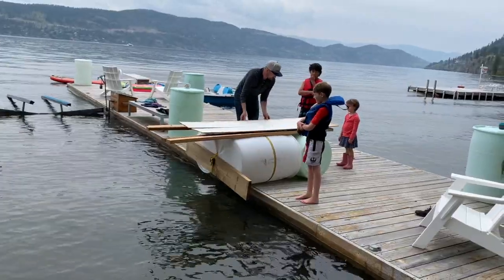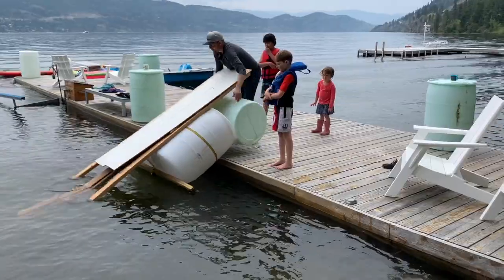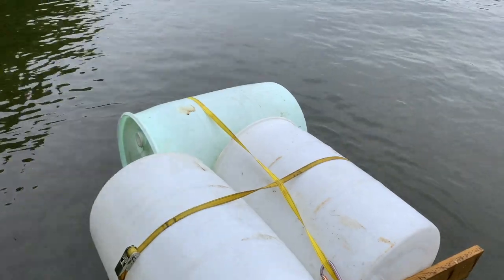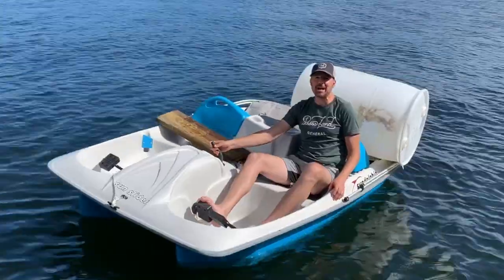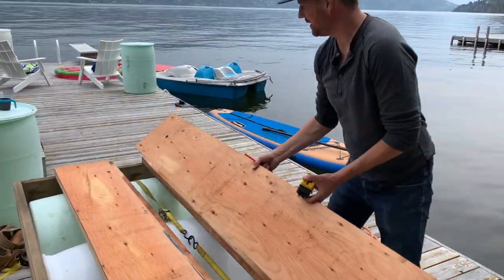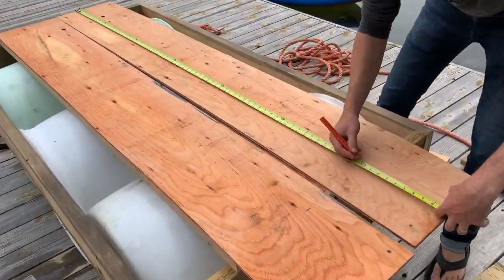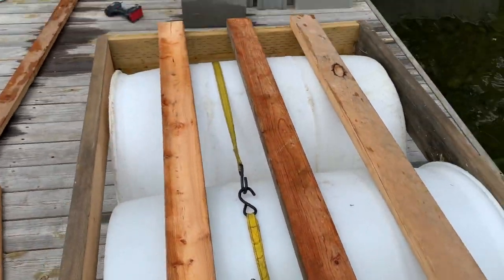We should probably put those two-by-fours together. Strike one, so we're moving on to idea number two: build a frame around the barrels and attach it to the back of the tin boat — we can build on top of that. Looking for volunteers to get in the water, but we are just about done making our floating dock, putting the finishing touches on it. I got the strap in here just in case there's outward pressure from the barrels wanting to go out.